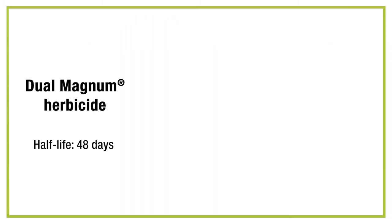We're going to compare Dual Magnum herbicide to Warrant herbicide and Outlook herbicide. It's pretty important to understand the half-life of each of these active ingredients. With Dual Magnum herbicide, we have a half-life of 48 days.